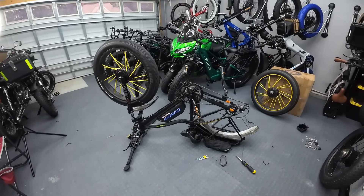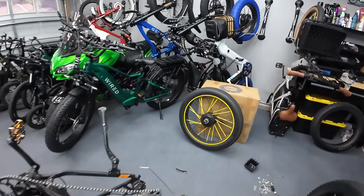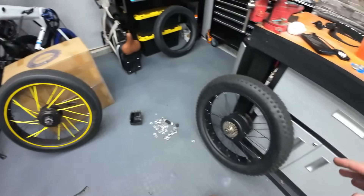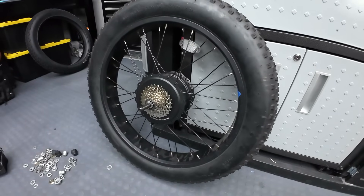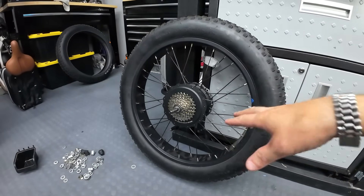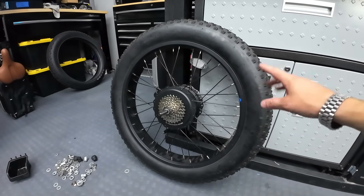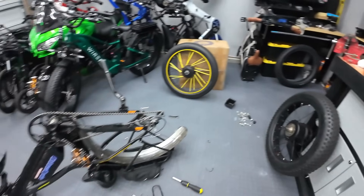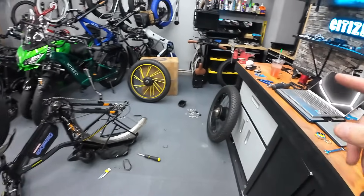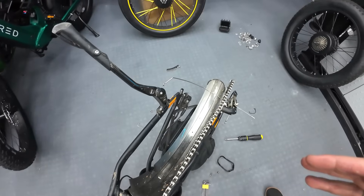This used to be a Rad Rover back when I first bought it in 2018. It's a Rad Rover frame and I've removed the wheel — it had a Bafang 750 watt rear motor on it. I have my extra 1500 watt Hang Tech motor here in a 24 inch wheel. I had this special made by my manufacturer — it's the wired motor but in a 24 inch wheel instead of 26. I want to know: does this motor fit? Can I sneak this motor into the dropouts of this old Rad Rover bike?